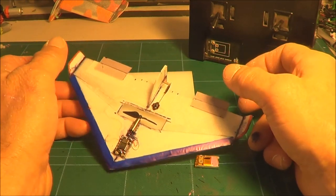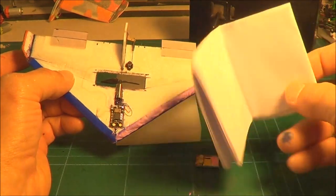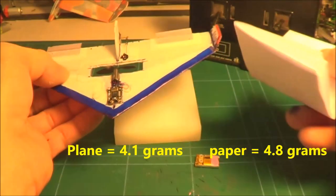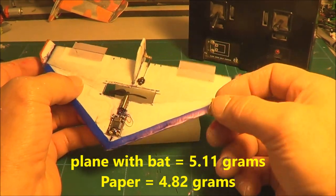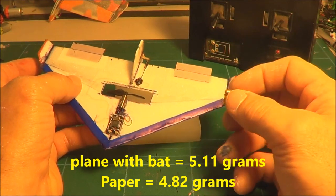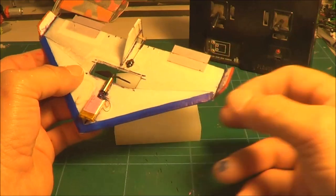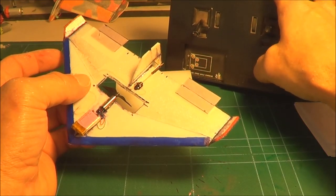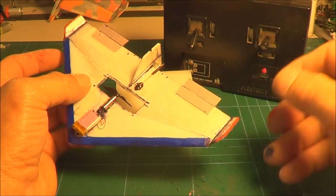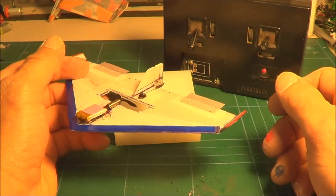The plane itself weighs, without the battery, less than a sheet of A4 paper. With the battery on board, the plane weighs probably 0.18 of a gram more than a sheet of A4 paper. It was intended to be an indoor flyer, but at the moment it didn't quite work out — so it's great fun flying it outside and almost inside.